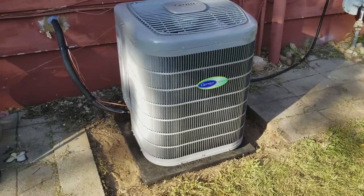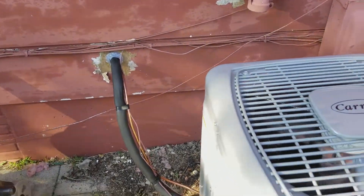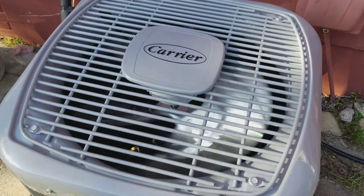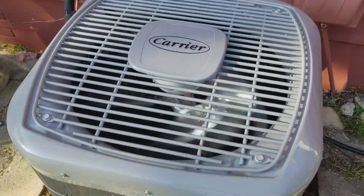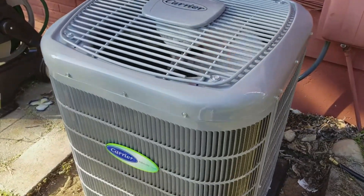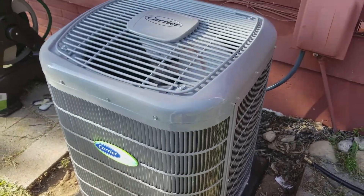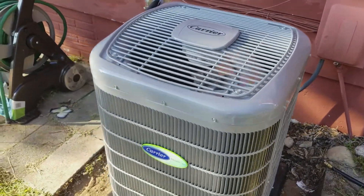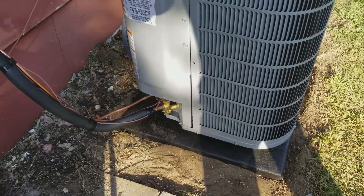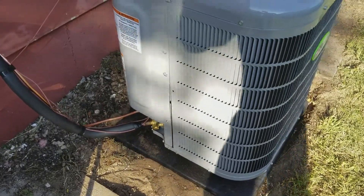We're outside right now and the system's running. They got it all plumbed in, all the electrical lines finished and sealed up. You can barely hear it right now — just a small hum running on the minimum stage. The temperature sensor is actually up inside by default, but you should have it installed on the north side of the house or in a shaded area that doesn't get any sun.